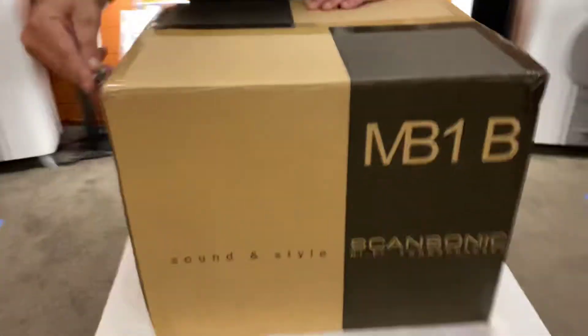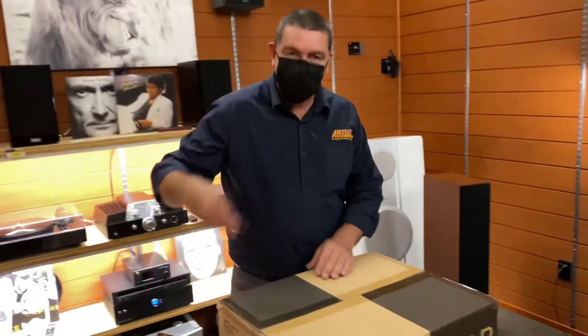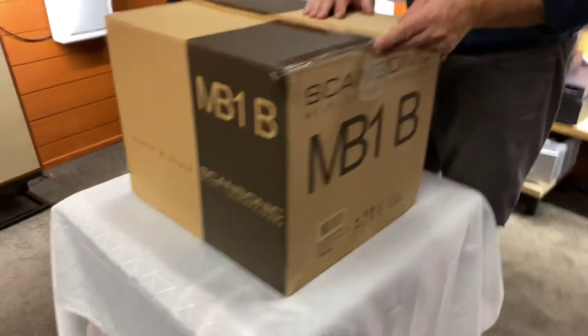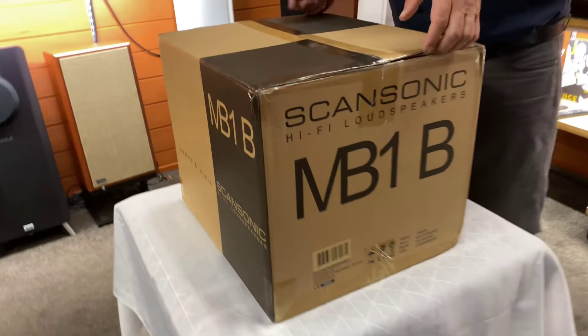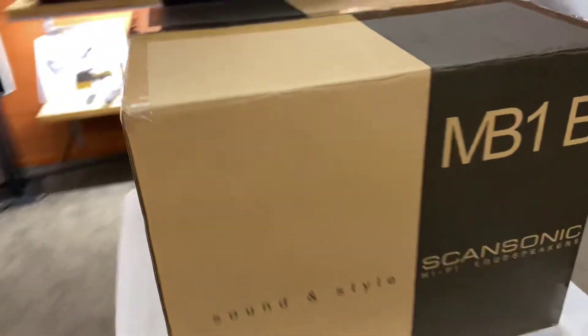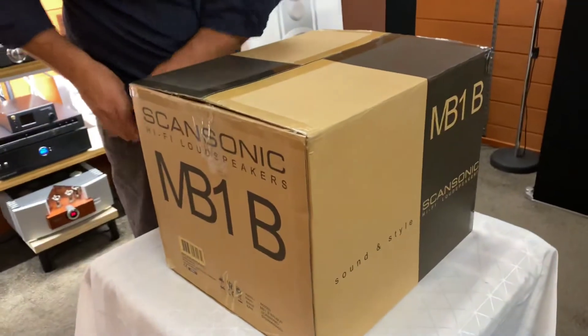Hi, it's Ashley from AB Sound Advice. Today we're down at Abtec Audio Lounge. We've got Angus again on the knife. We're doing the unboxing today of the ScanSonic HD MB1B. The B at the end will be the colour, which is black — so effectively the MB1 in black.